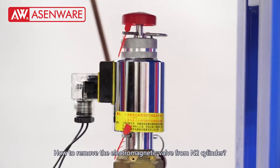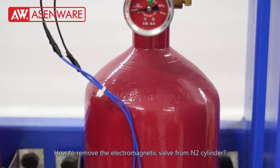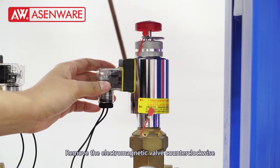How to remove the electric-magnetic valve from the nitrogen cylinder. Remove the electric-magnetic valve counterclockwise.